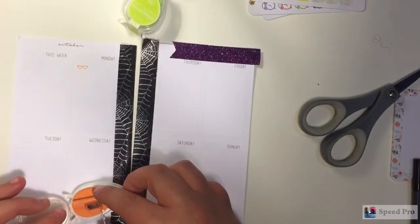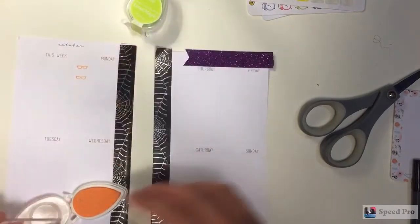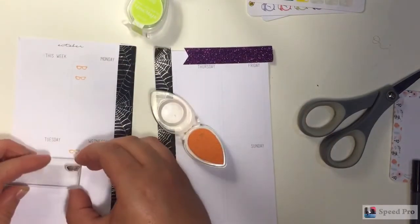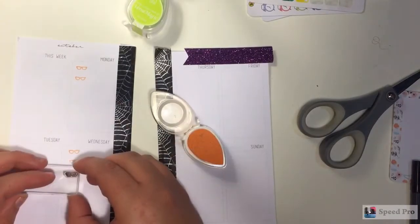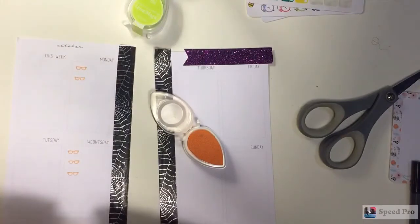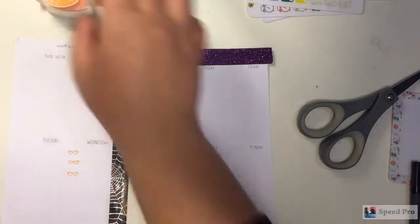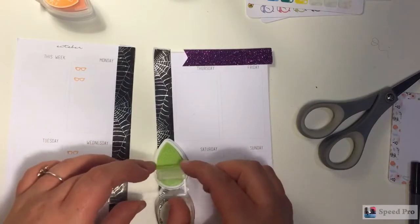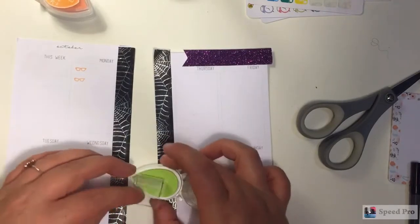On Monday I have two classes because I normally have three, but my class is canceled for that day because I have an online test. So I'm going to be putting on a little important reminder stamp that I don't have class on Monday, because that would really be awful to go into class and not actually have anything to do. Here I am just inking that up in green, which is Key Lime, and I'm just going to pop it down right there.